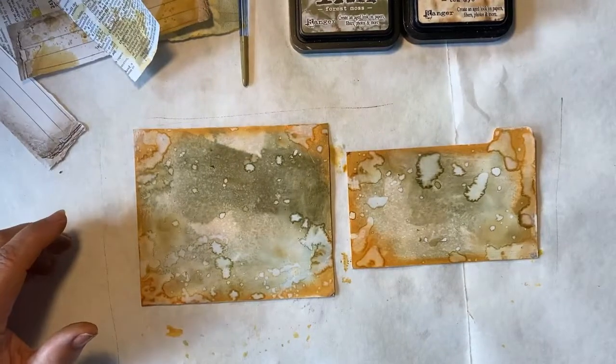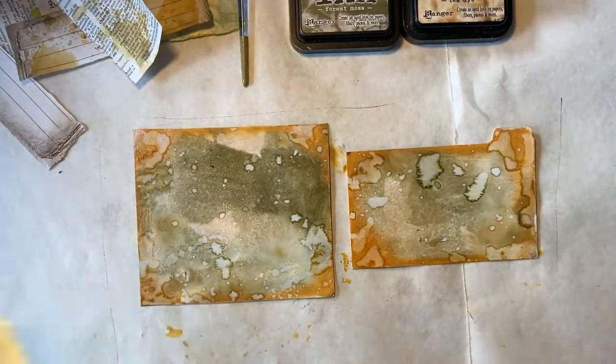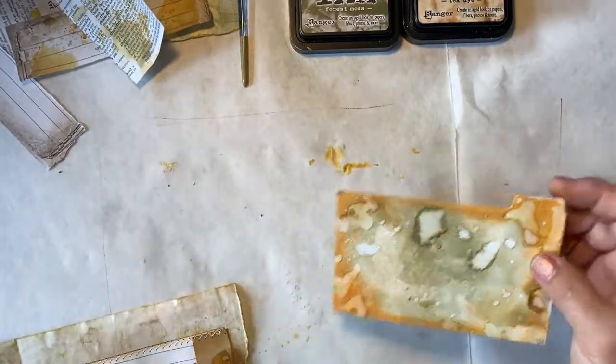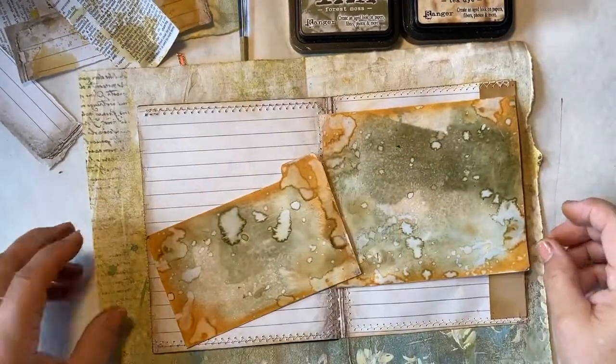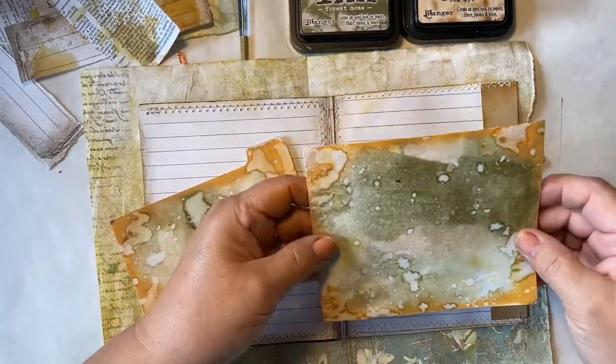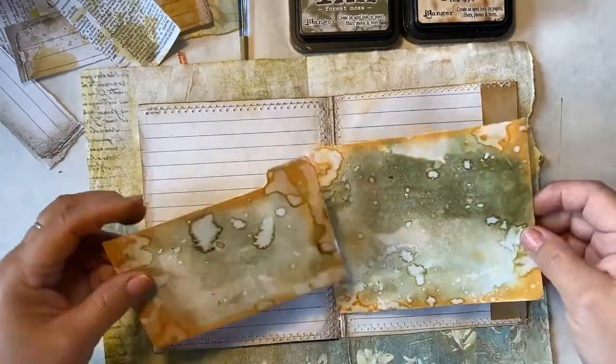There we have it, they're all dry. I think they're beautiful - I love the color. Let's lay them on our page and see what we think. I think they're going to match beautifully with our project. Now we will add our collage elements to it and a focal point, and get these tags done.